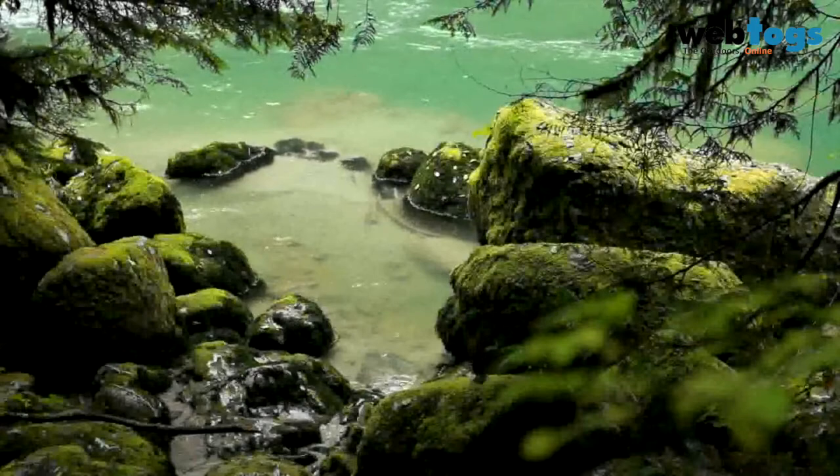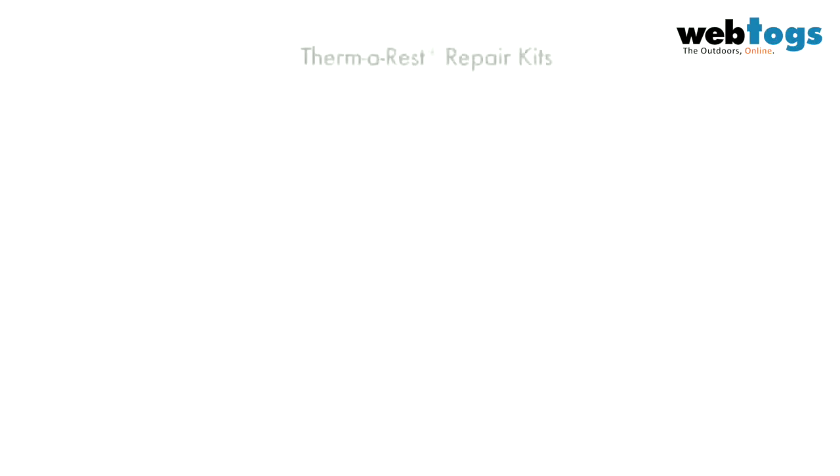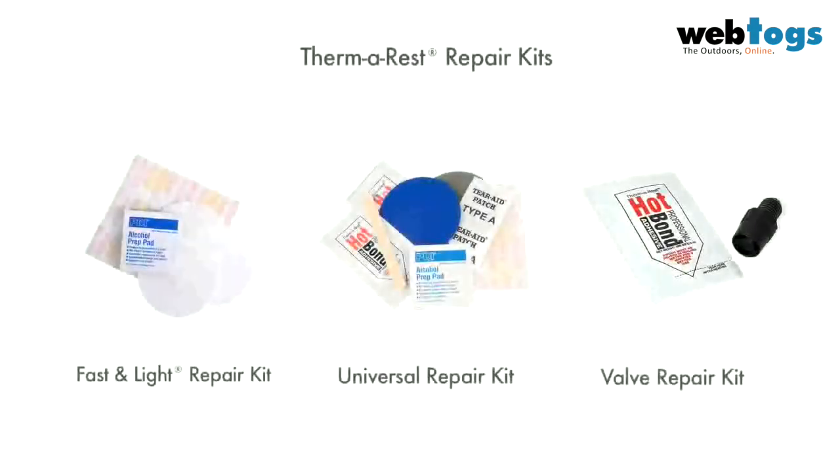If you happen to puncture your Thermarest mattress or damage the valve, Thermarest repair kits are easy to use and offer a solution that can be done in the field. Follow the instructions in the repair kit and refer to our website for detailed repair instructions.